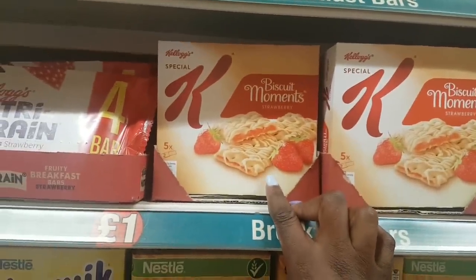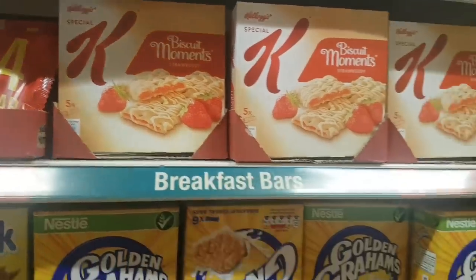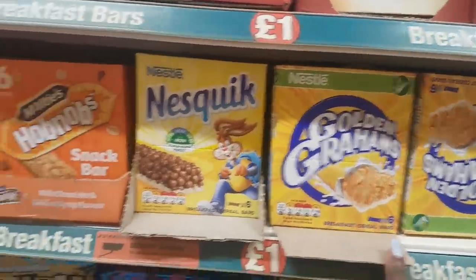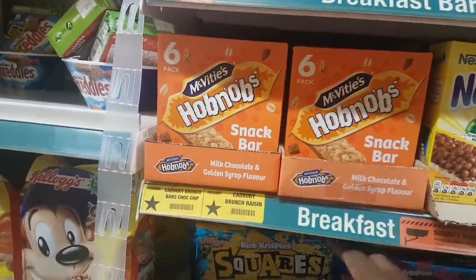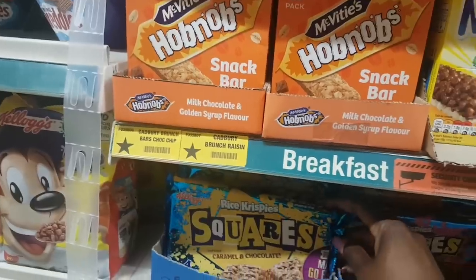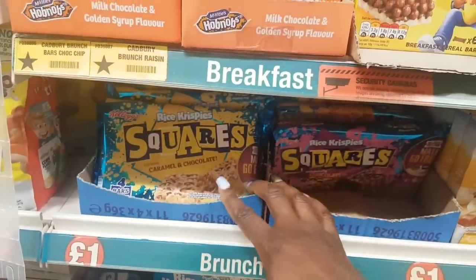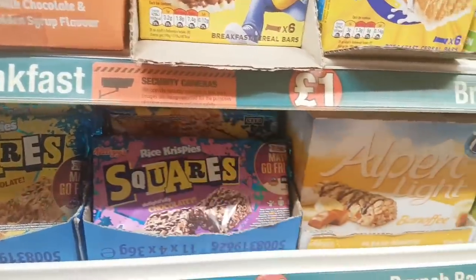Golden Grahams bars, Nesquik bars, and Hobnob bars. My kids love these squares — four in a pack, caramel and chocolate, and a chocolatey version. Everyone knows the Alpen bars — I think I've had every flavour! There are Lion bars, curiously cinnamon bars — they seem to have every kind of cereal flavour now.